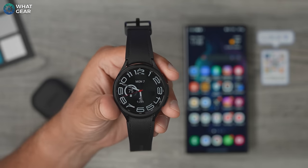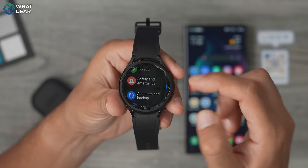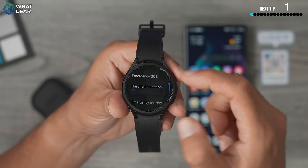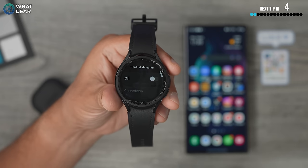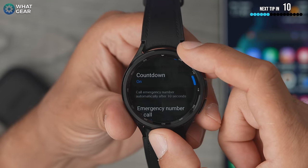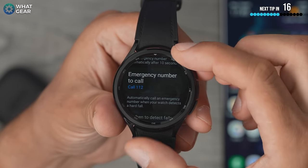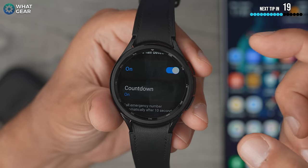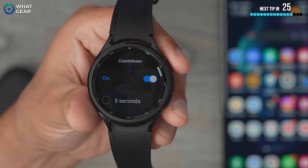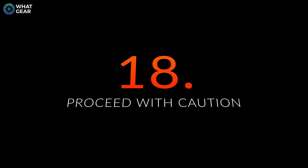Here's a safety feature that could be a lifesaver: go to Settings on your watch, then Safety and Emergency, and scroll to Hard Fall Detection. The watch can detect hard falls and, with your emergency information set up, can contact emergency services or a family member. Don't worry about accidental activation — you get a countdown to shut it down, and by default it's 10 seconds, which you can customize.